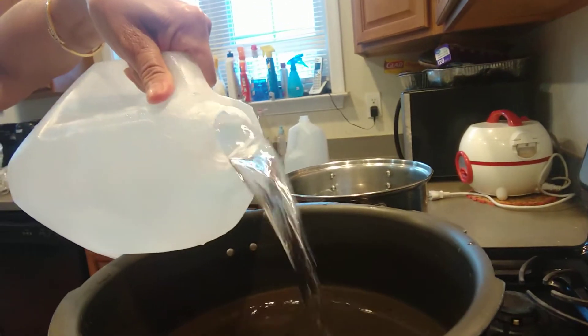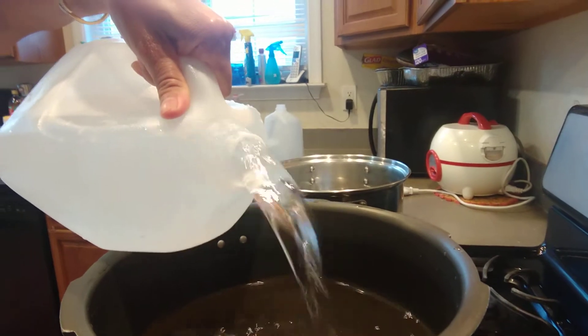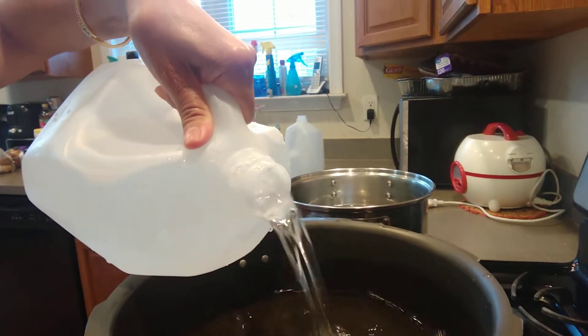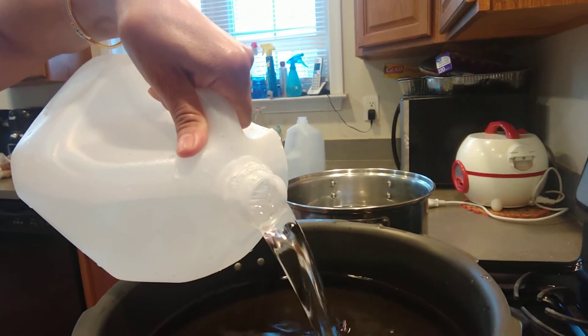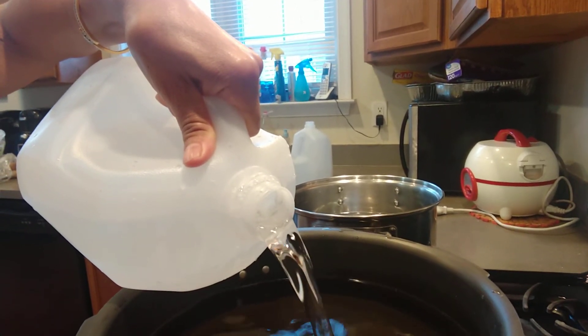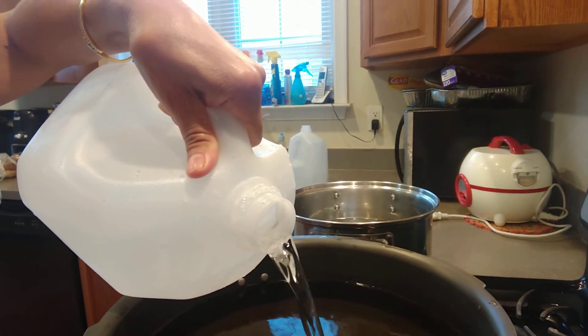That's the second gallon. When I make this Thai tea, I make a whole week's worth, that's why I make a lot — so everybody can enjoy this iced Thai tea. It's very delicious.